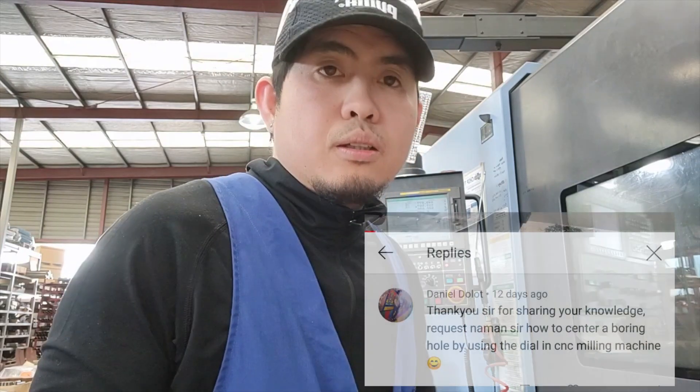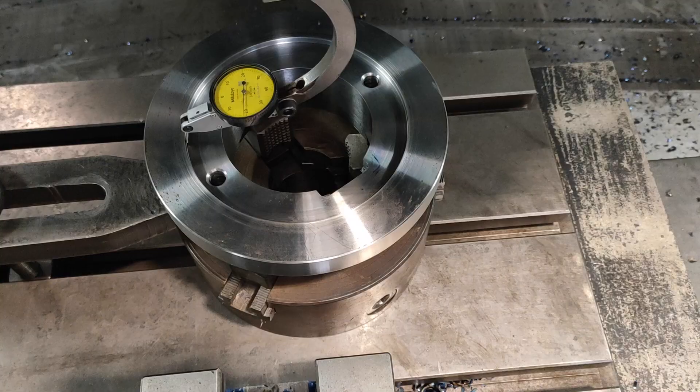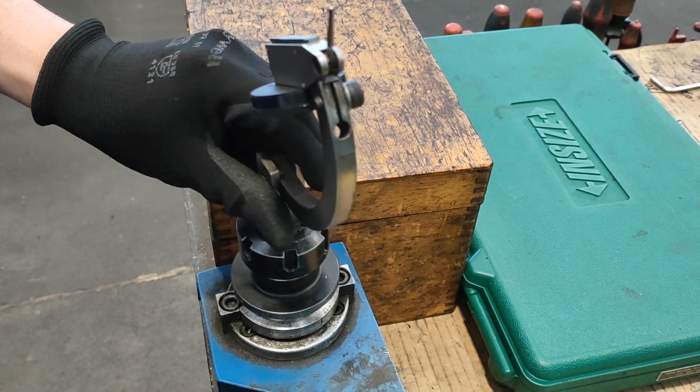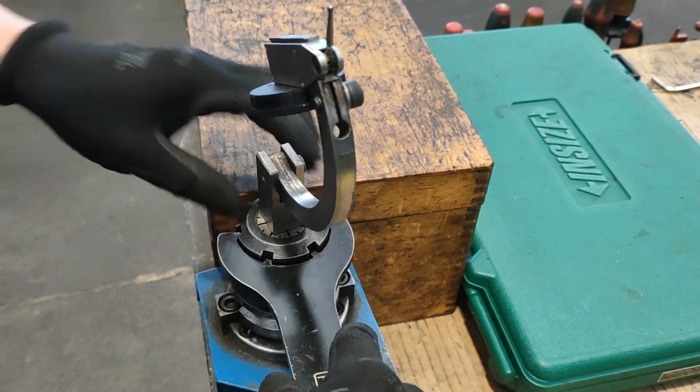Welcome to the Machinist channel. In today's tutorial, requested by Daniel Dolot, we are going to find the center of the bore using the dial indicator. I will put my dial indicator holder at the tool holder.